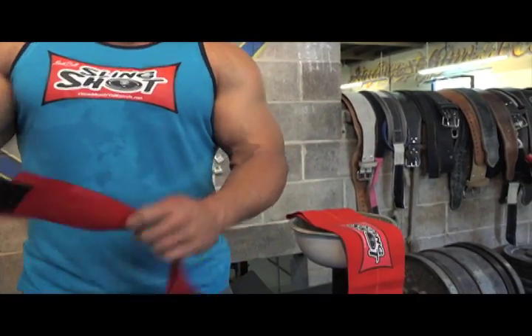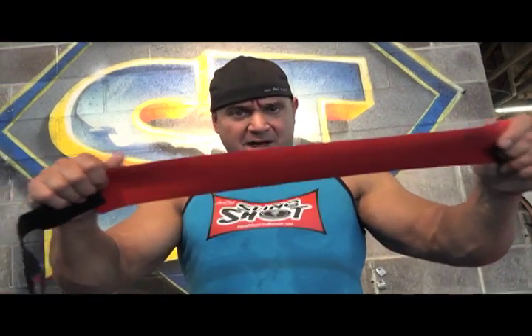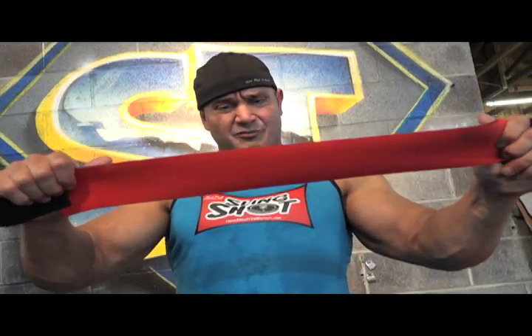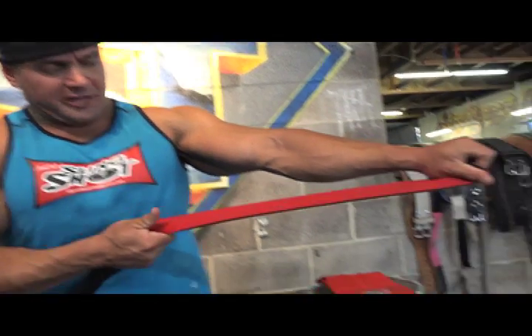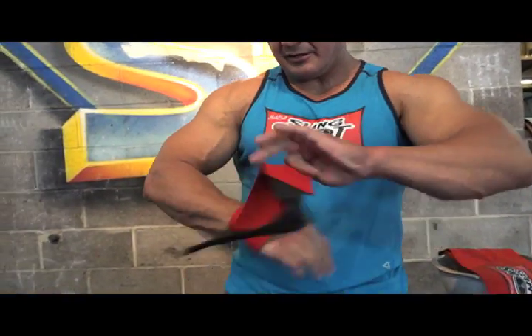We came up with this. It's a neoprene wrap — you might think a neoprene wrap isn't going to do anything for your wrist, but you'd be wrong. This thing is really nice; it has some good stretch properties to it, and you'll notice it has a unique latch at the end with velcro.